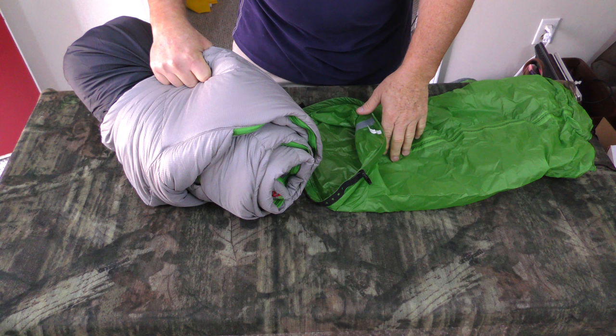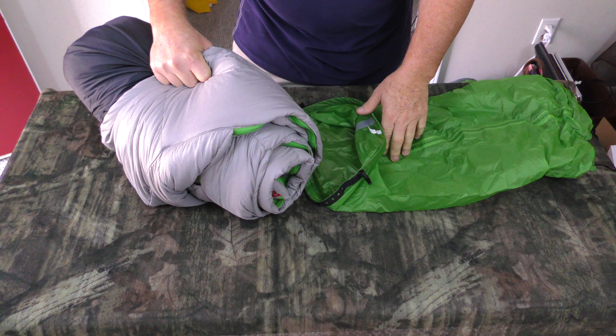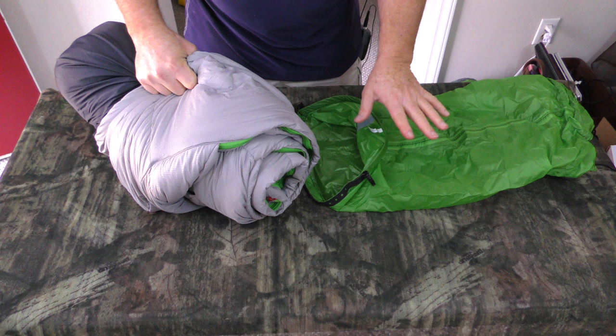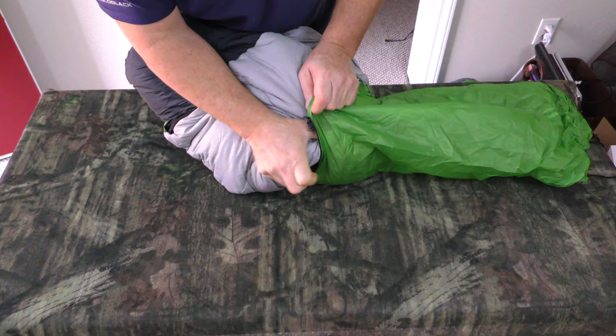So what I like to do is go ahead and roll up the sleeping bag first — fold it in half and roll it — because all the down and everything in there just holds so much air. So it's a whole lot easier to go ahead and get whatever air you can get out first. And then I basically get it all just stuffed in there nice.